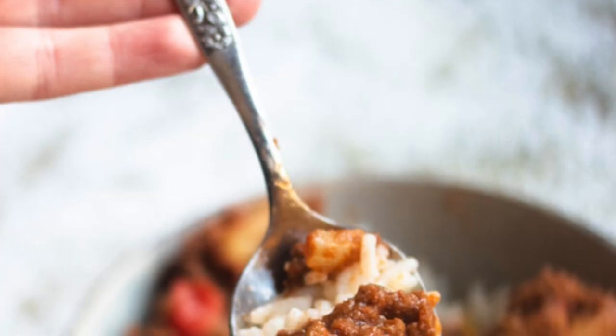Welcome to The Foreign Fork Kitchen. My name is Alexandria and this is The Foreign Fork where we are cooking one meal from every country in the world. Today we are exploring Cuba and we're going to be making a traditional Cuban recipe called picadillo. It is a delicious meal and I'm excited to walk you through how to make it.